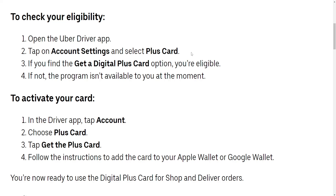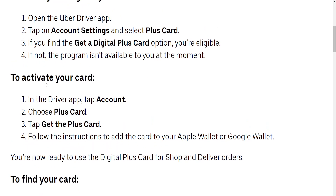In this video I'm going to show you two methods of how you can add your Uber Plus Card to Apple Wallet. Here you can see the eligibility requirements, and if you already have a digital Plus Card, here's how we can add it.